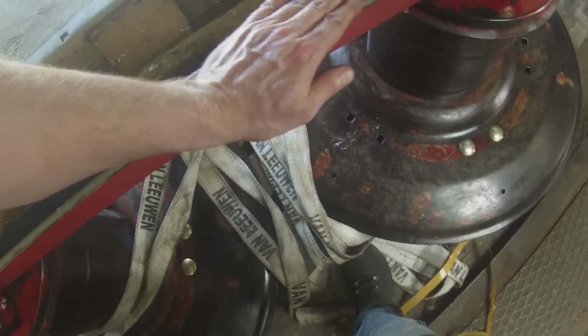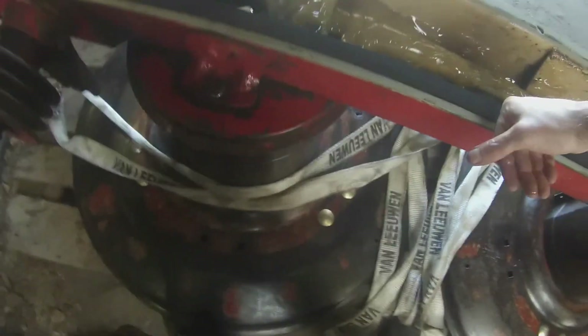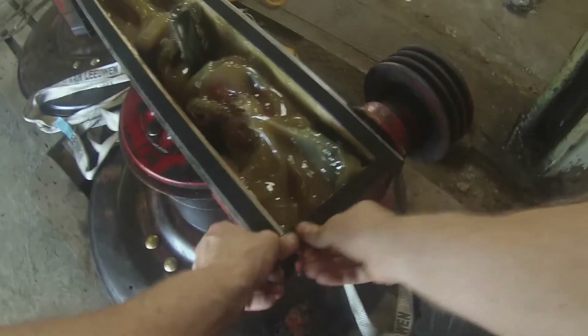After the grease, remember to put in a new gasket before putting the cover back on and rebuilding the rest of the mower. I hope this has been informative. Good luck and thanks for watching.